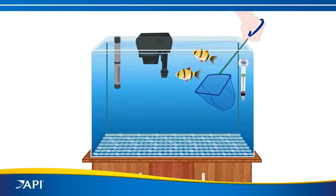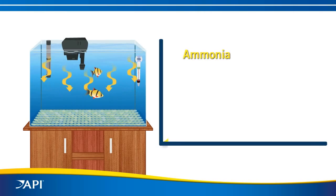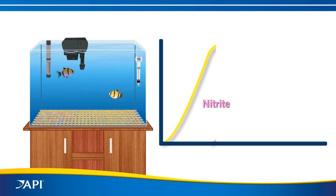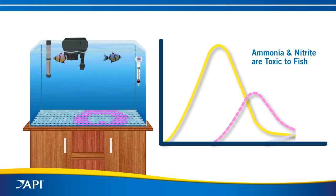When fish are added to a new aquarium, fish waste is released into the water as toxic ammonia. Bacteria in the gravel slowly converts ammonia to nitrite. The ammonia peaks first, then nitrite. High levels of ammonia and nitrite are toxic to fish. The biological filter will eventually convert the nitrite into harmless nitrate, but that can take weeks, which may be too late for your fish.